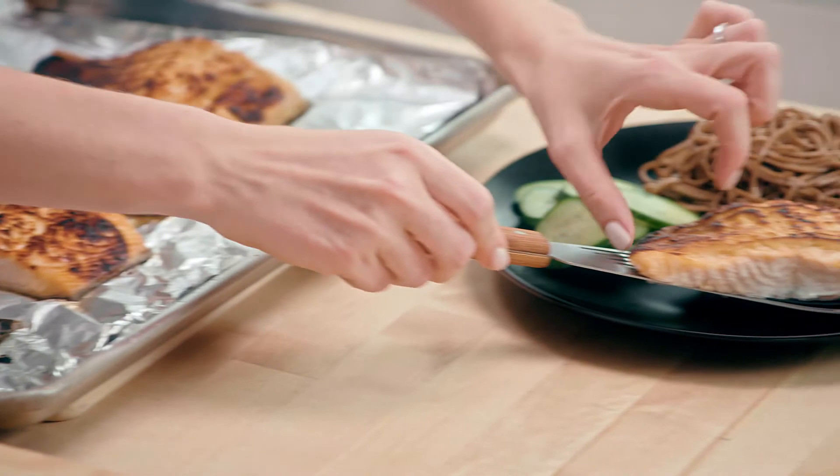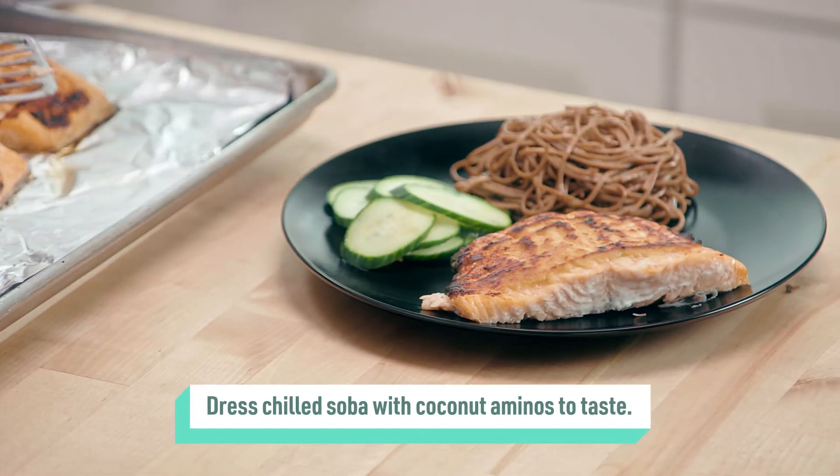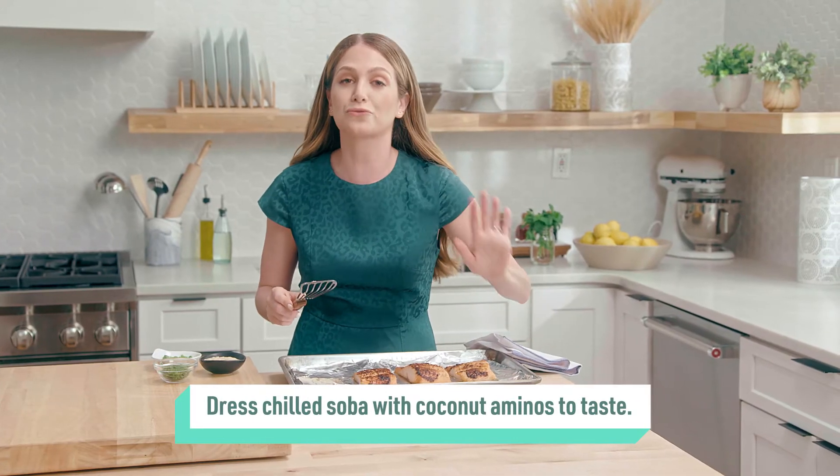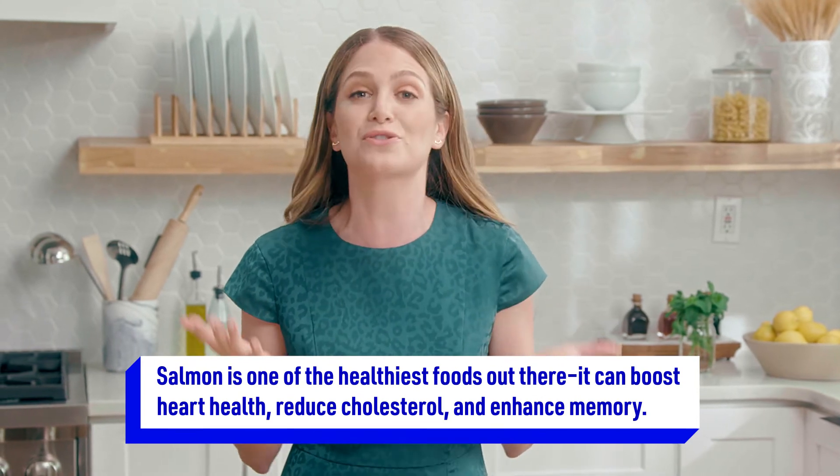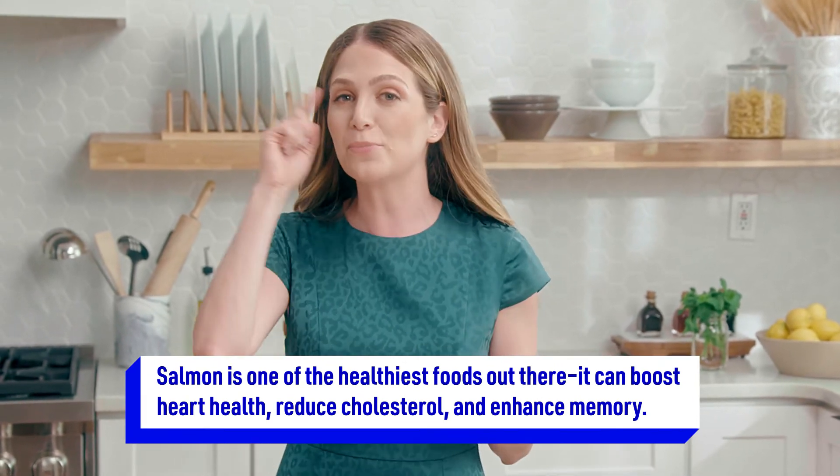I'm going to put it on the plate. As you can see, we have the soba noodles, which are made of buckwheat — a great source of plant-based protein. What I love about salmon is that it's packed with energizing vitamin B12 and vitamin B6, and it also has anti-inflammatory fatty acids, which are great for heart health, can help reduce cholesterol, and can even boost our memory.